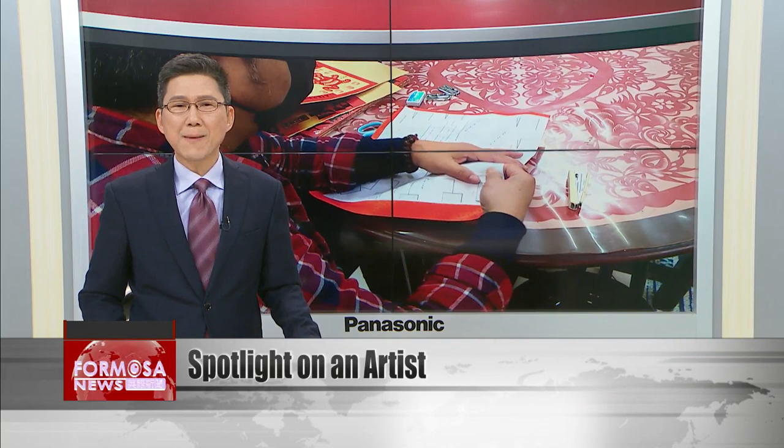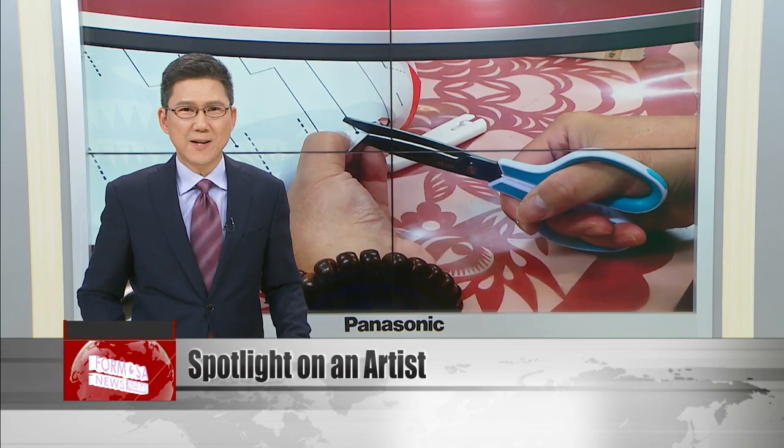Lunar New Year is right around the corner, and many people like to decorate their homes with paper-cut designs. Not sure how to start? Our reporter Stephanie Yang sat down with Taiwanese paper-cut artist Luo Jinzhi to get some tips.